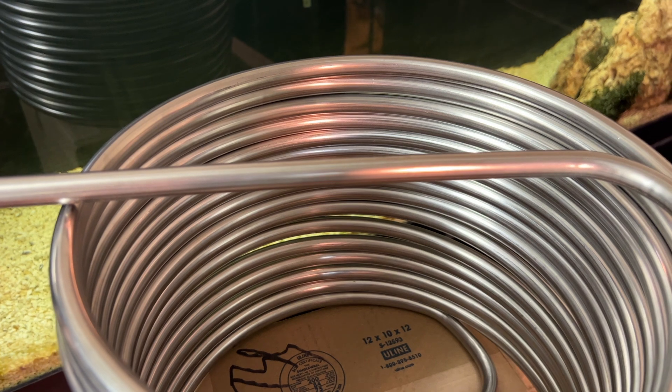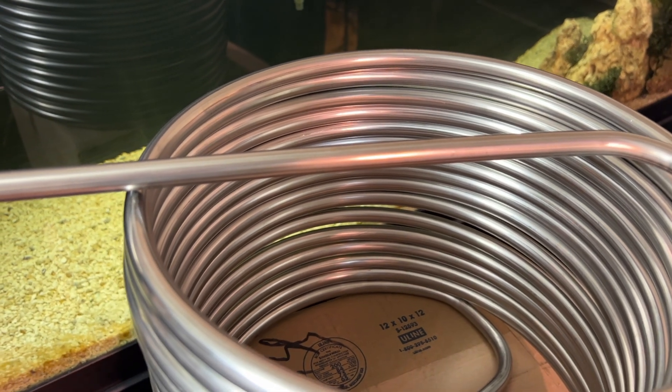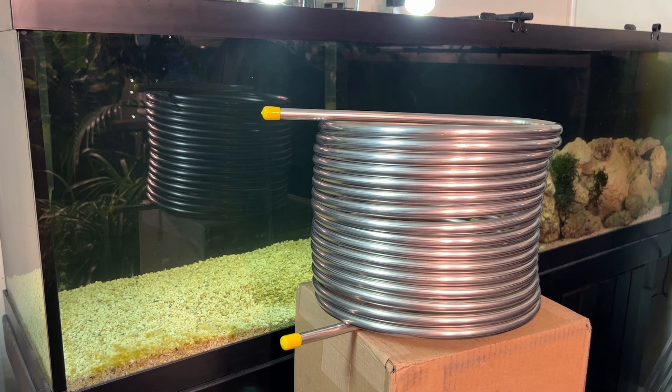I'm going to try and build a chiller for a total of about $400. Most aquarium chillers will cost around $1,200 US.